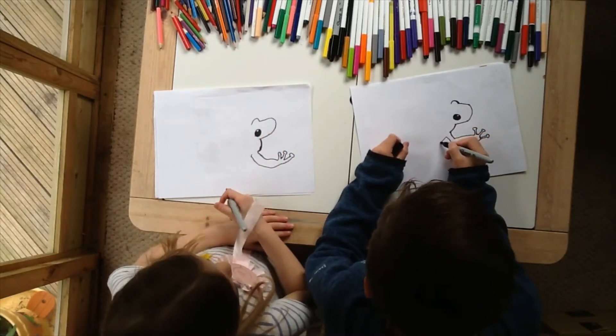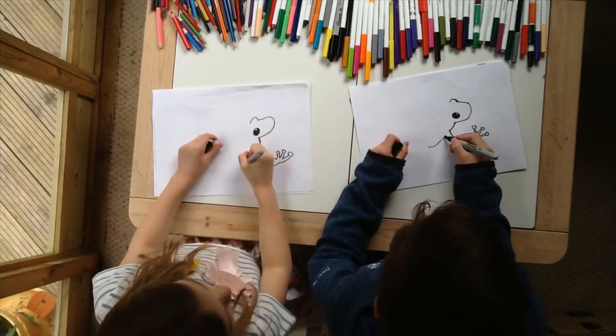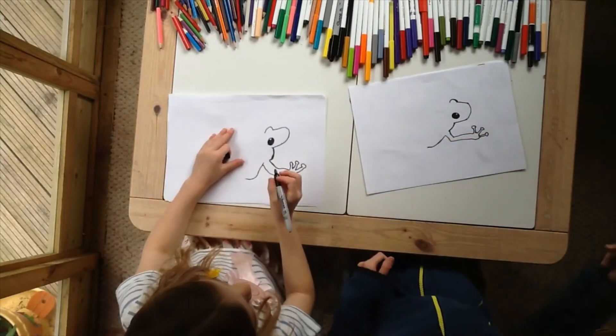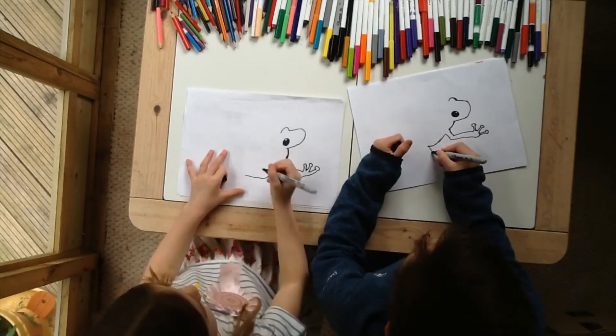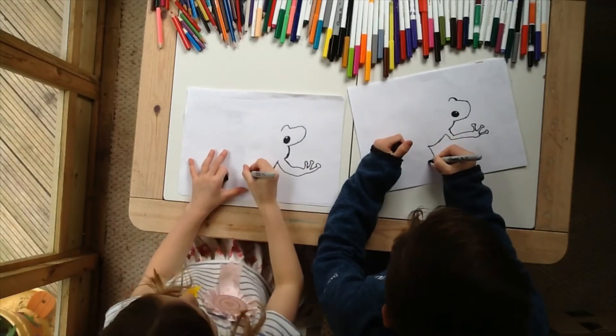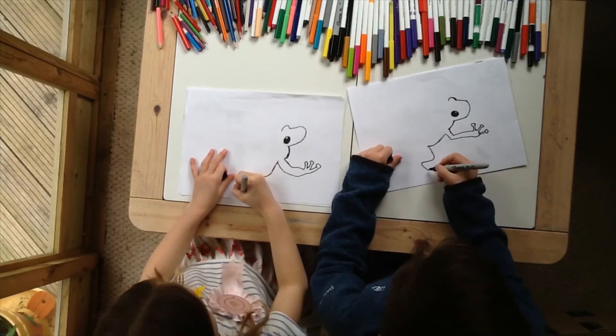And now we're going to go around and then stop here with the next layer. This one's going to go round like this and then down and then out. That's how it's going to go.